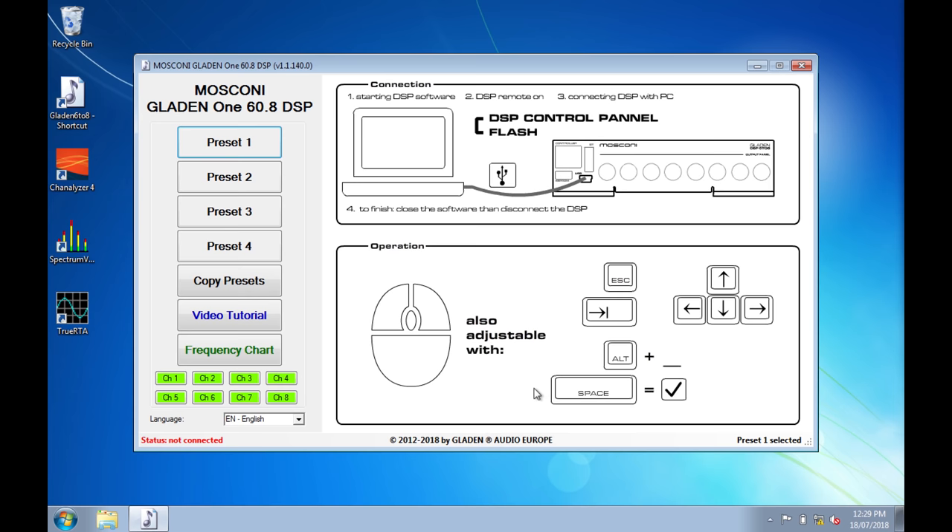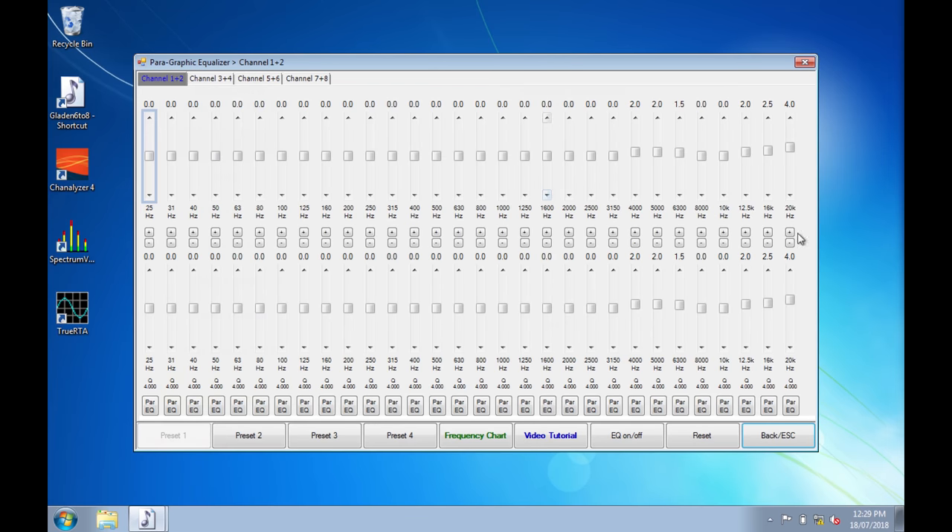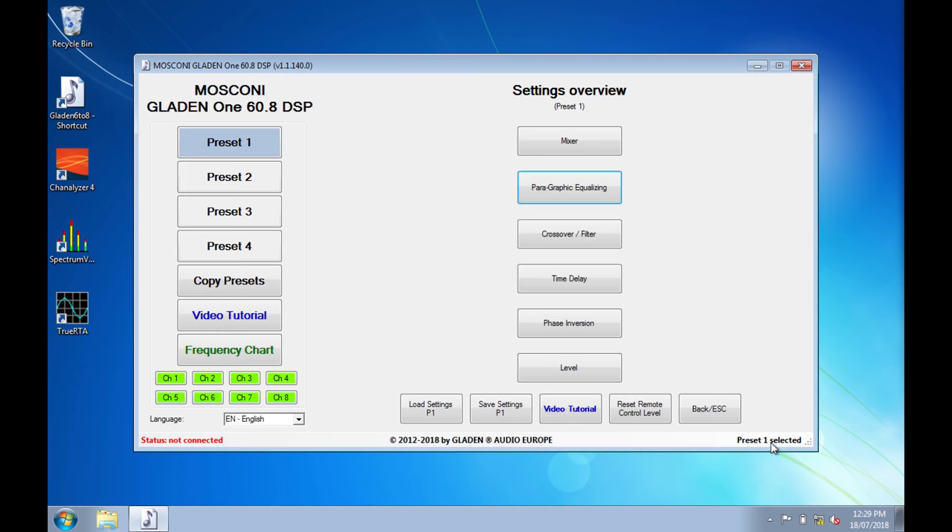Now I'll look at preset one and look at the equalizer — and that's what the guys did at the install, so basically they've just added a bit up the top here.